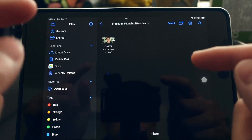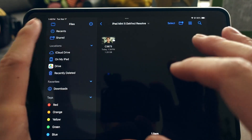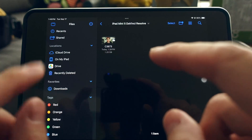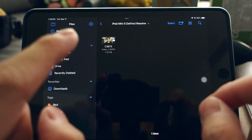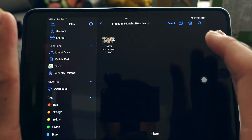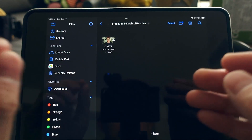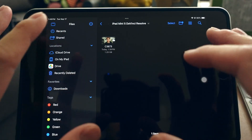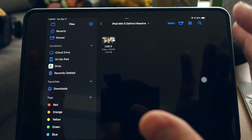The iPad mini 5 is from 2019 with the A12 chip — it's not fast. Before trying this color grading and editing workflow, I was really skeptical. I thought it was going to have trouble just playing back the footage, but it ended up being really smooth.